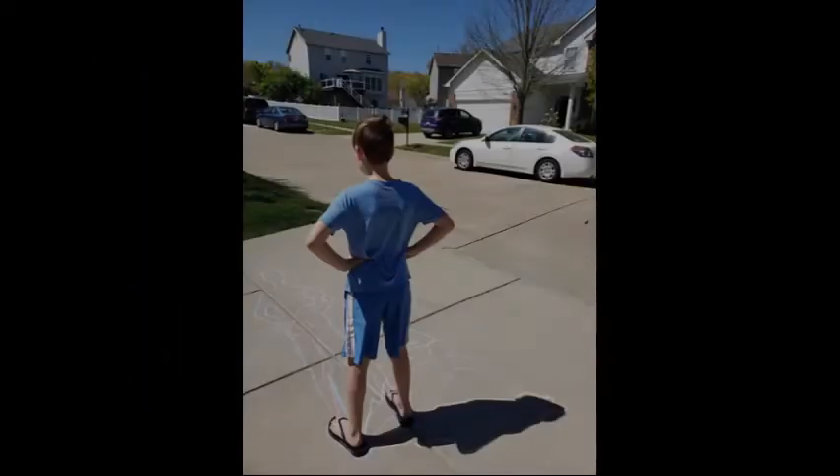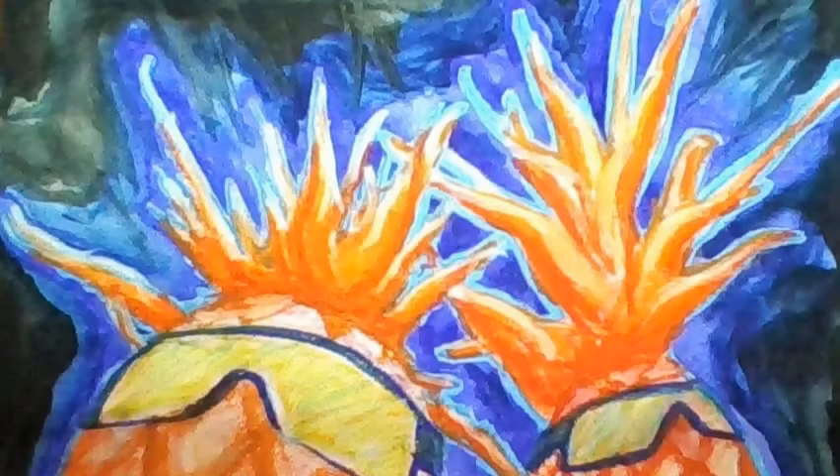This week at art you're gonna find two different ways to make shadow art. The first way takes you outside, and you're gonna trace a person or object at different times of the day. You can use chalk for this project, or if you did it on paper you could use something else.